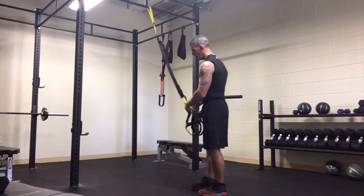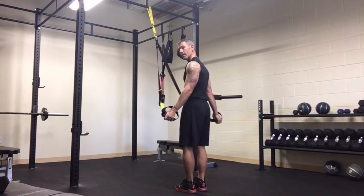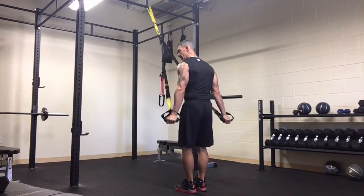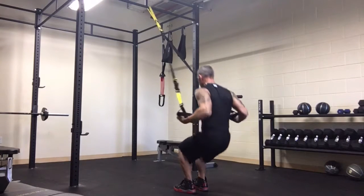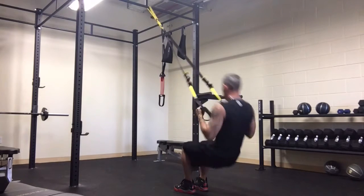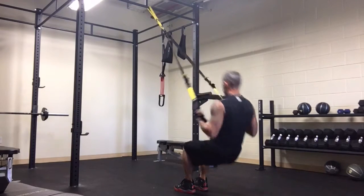Basically what you want to do is start with your hands down to your side where your tricep kickback would end, and then get back into your squat. You're going to start down here, roll and come up, and do your tricep kickback — so it'll look like this.